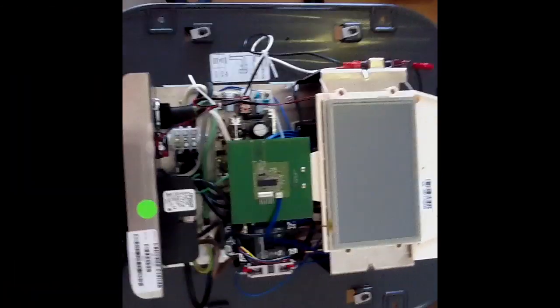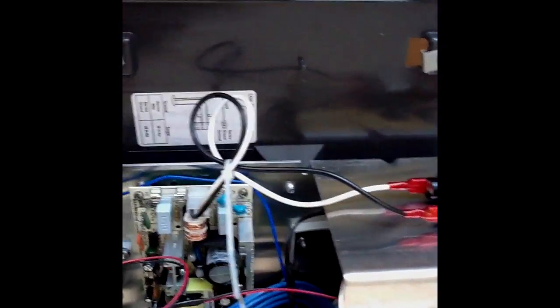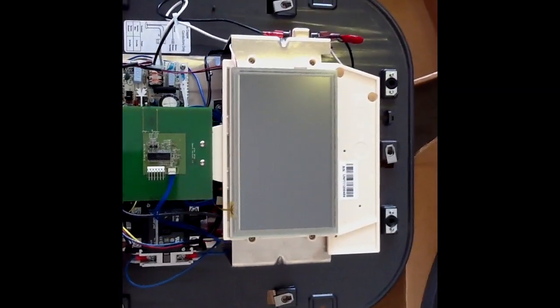After getting off those five bolts, I realized that this is not two different pieces. So I'm going to have to hold this whole thing up on the wall when I bolt it down.